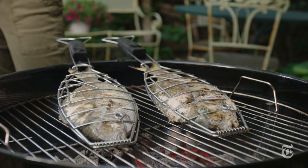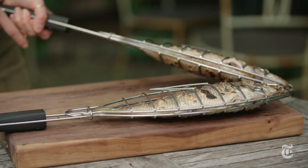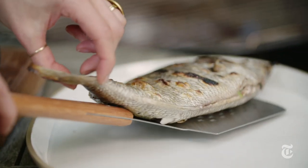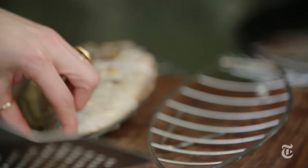You get that same beauty on the other side. If you like, you can fillet the fish before you serve it to your guests, or what I like to do is give everybody their own fish and let them have at it — it's actually a lot more fun to eat it that way.